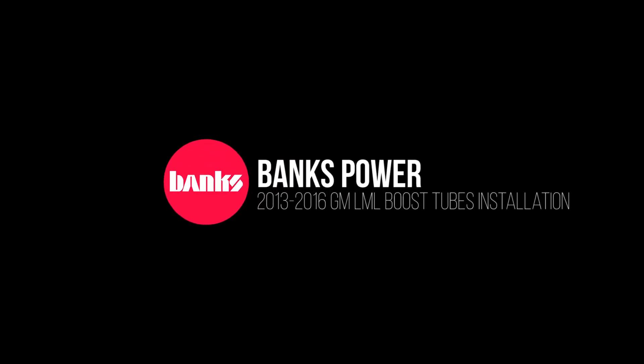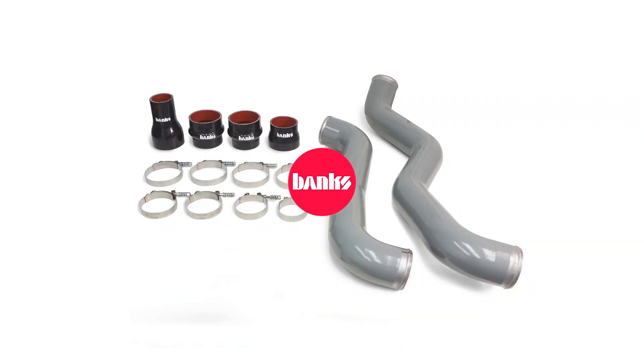Thank you for purchasing Banks High Flow Boost Tubes for the stock GM 6.6 liter Duramax diesel. These connect the stock turbo with the stock intercooler.